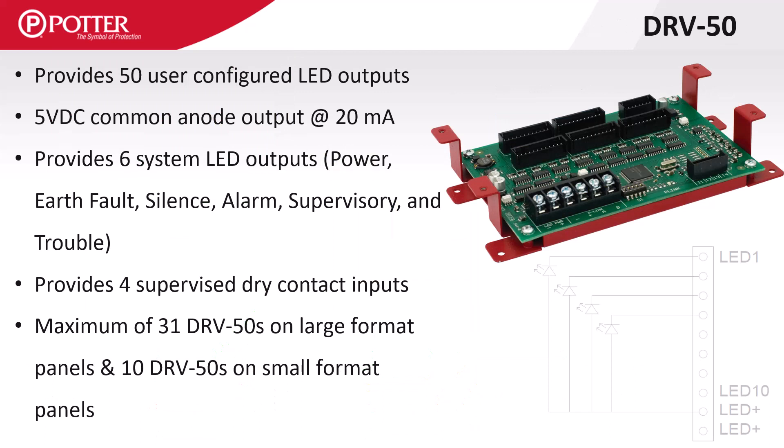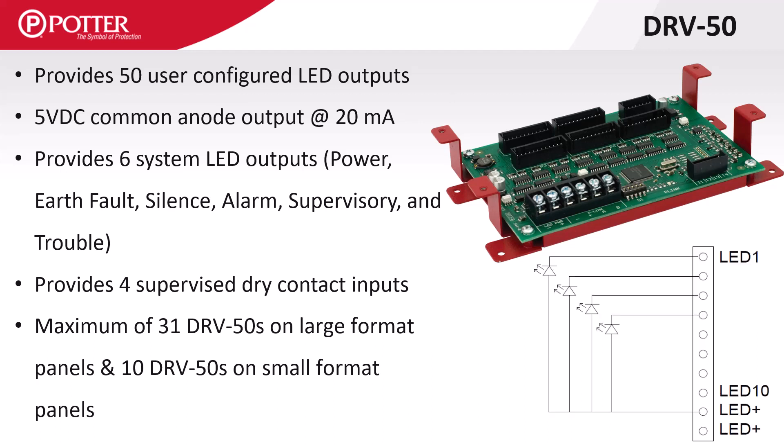The DRV50 supports 50 mappable LED outputs with an additional six for system functions including power, earth fault, silence, alarm, supervisory, and trouble. There are four dry contact monitoring inputs that can only be wired Class B. The LED outputs are 5 volt DC at 20 milliamps with a negative or cathode leg switching on when activated and a shared positive.